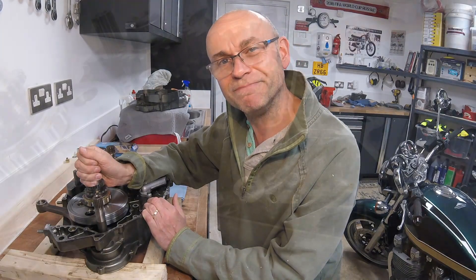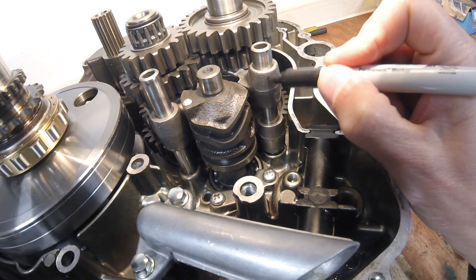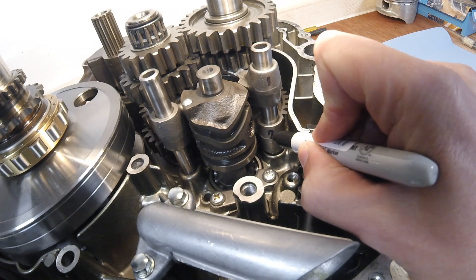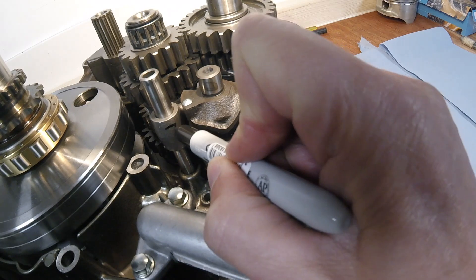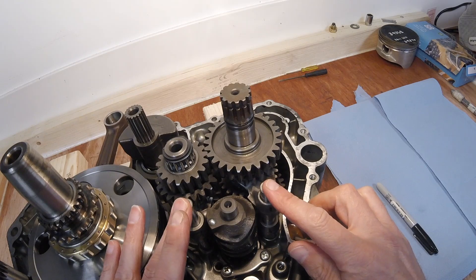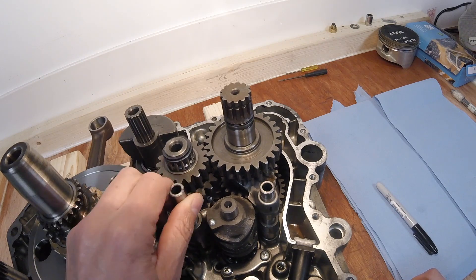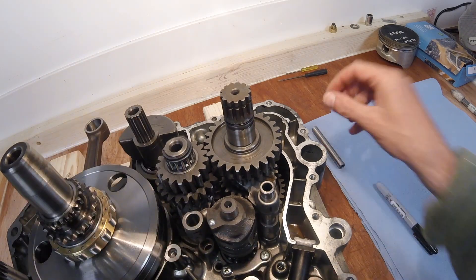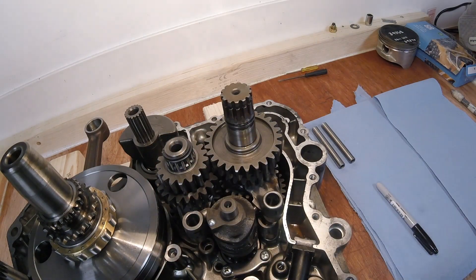For the ease of reassembly, we're going to mark the fork selectors - that's one, two, and three. The easiest thing to do in terms of taking this apart is to simply remove the fork selector shafts like this.